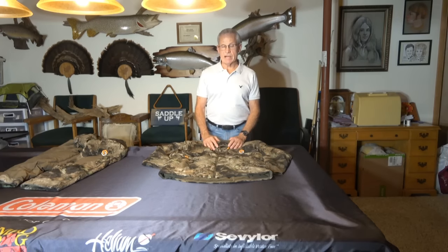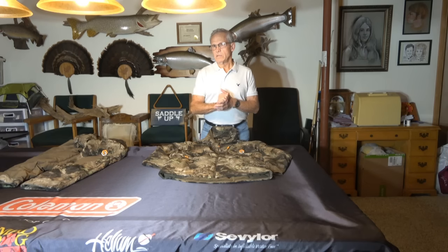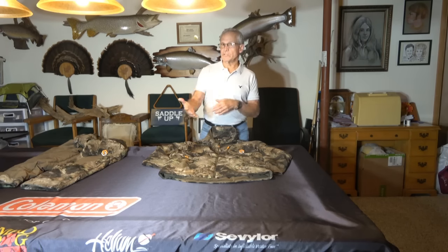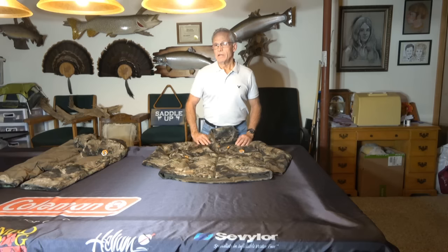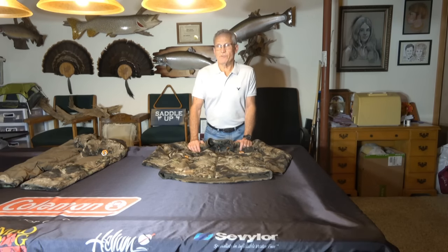Saddle hunting has gotten so big. They're guessing right now about 15% of bow hunters either hunt out of a saddle or they own a saddle and use it occasionally. It's gotten so popular that the Outdoor Sportsman's Group, which owns about 17 different hunting-related magazines, came out with a Saddle Hunter magazine this year. So it's a national magazine, and that just came out in September.